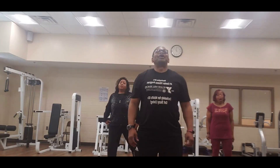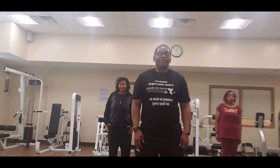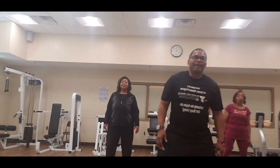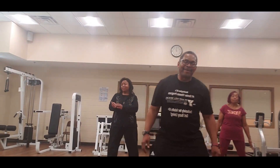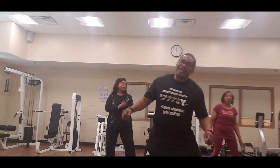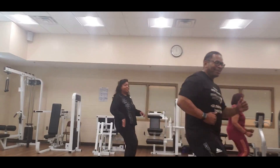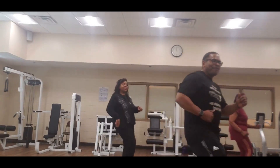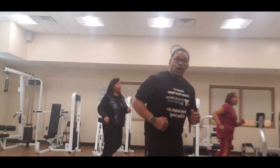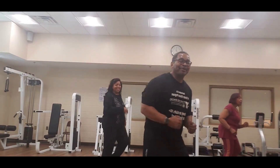Deep breath through the nose, let it out through the mouth. And four, and three — let's step into the right step, and three, turn to the right, turn, tap. And two, three, four — we try, seven, eight, knee up, knee up, knee up.